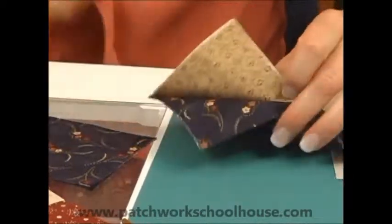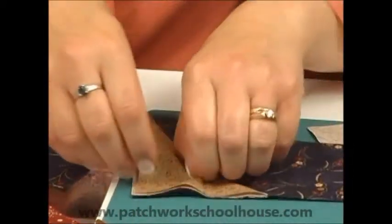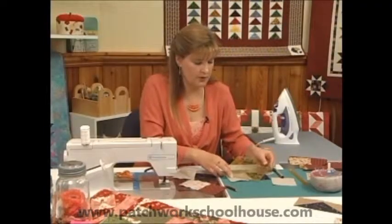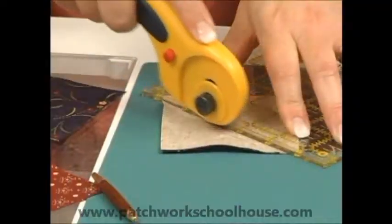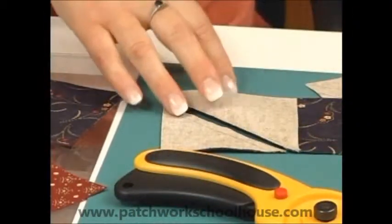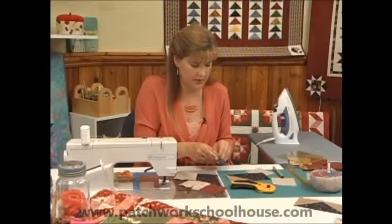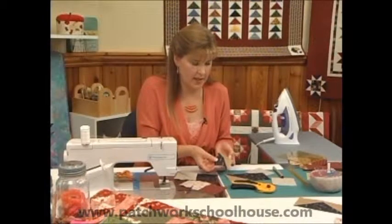So at this point we're going to cut that apart. I will use the ruler for that so you can see what it looks like. So now I've got half of that flying goose and a bonus half square triangle to go with it.